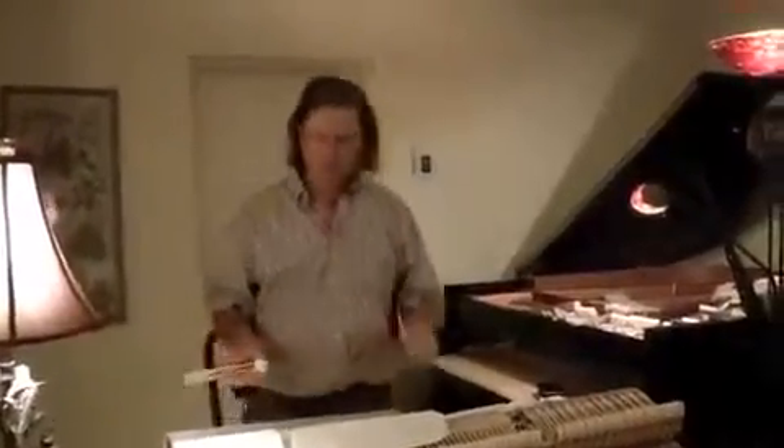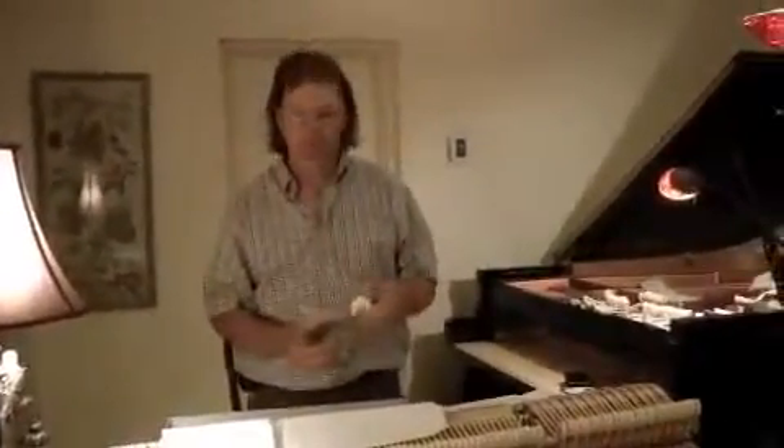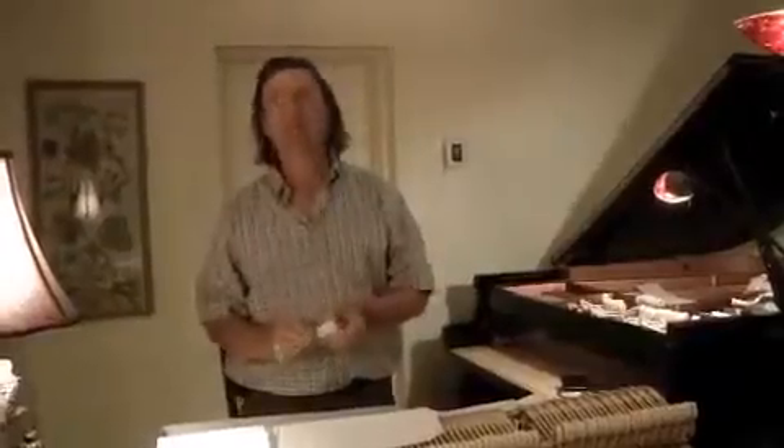What I'm doing here is changing the hammers in an Asian piano — in this case a Pramburger. The reason I'm changing them is twofold: one is the hammers aren't really very good, and I'm putting on a good quality of felt.